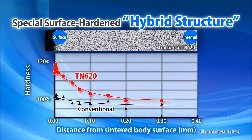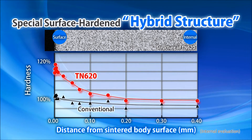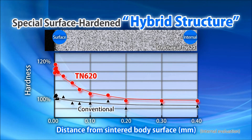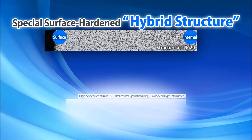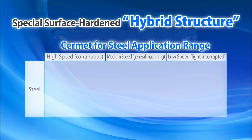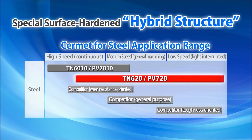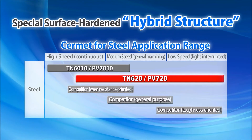Compared to a conventional micro-grain CERMET, the surface area is harder and more wear resistant, whereas the inner structure is superior in chipping resistance and thermal shock resistance. The result is the optimal balance between wear resistance and fracture resistance, allowing both grades to succeed in a wide range of machining conditions.